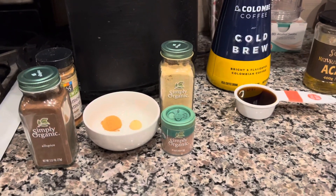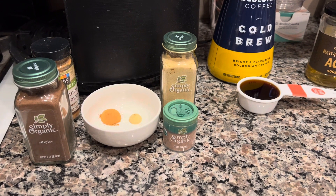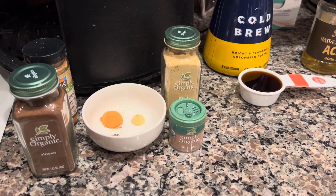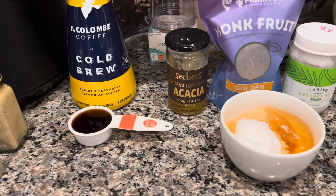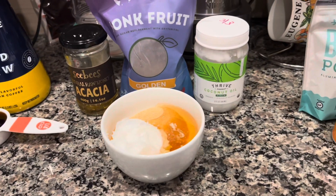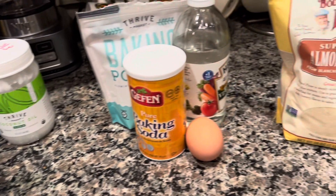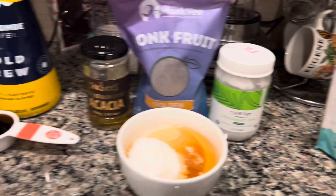Good evening everyone, today we're making honey spicy cookies. I had a lot of honey in my house and was determined to consolidate and throw out some bottles, so this is what it brought me to. These are going to resemble something like gingerbread — they involve honey, spices, and even coffee. We have some tweaks because we're staying dairy-free, using coconut oil instead of butter, and almond flour instead of regular flour to be gluten-free.